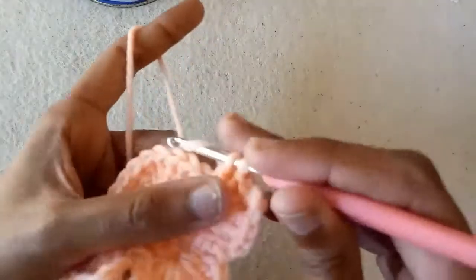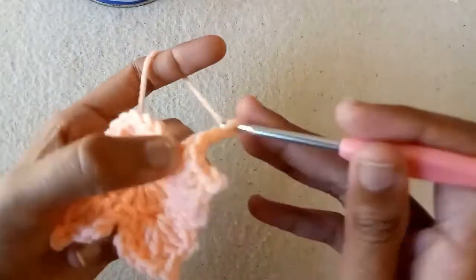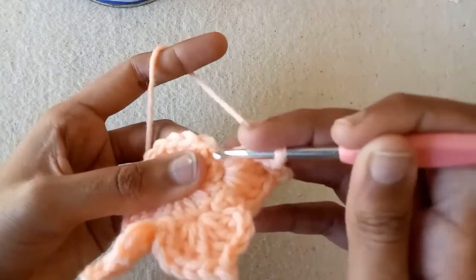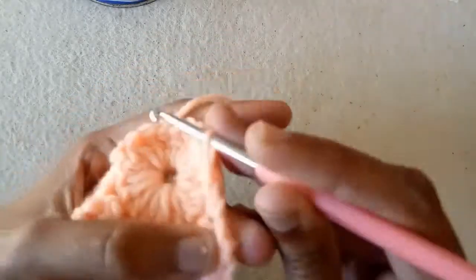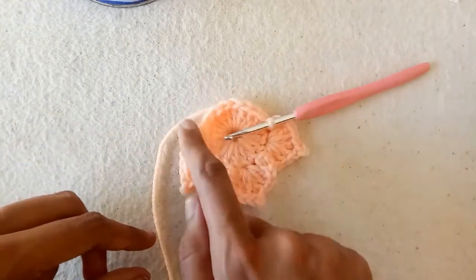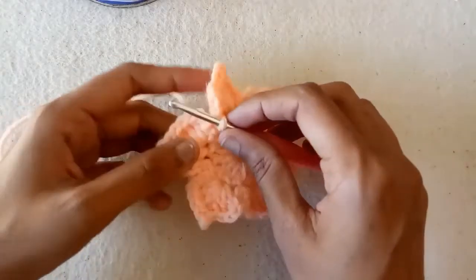Now we would make 2 chains and make a slip stitch into the next double crochet stitch. We would make our remaining 3 petals with the same process. So complete 3 more petals like this. I have completed all the petals.